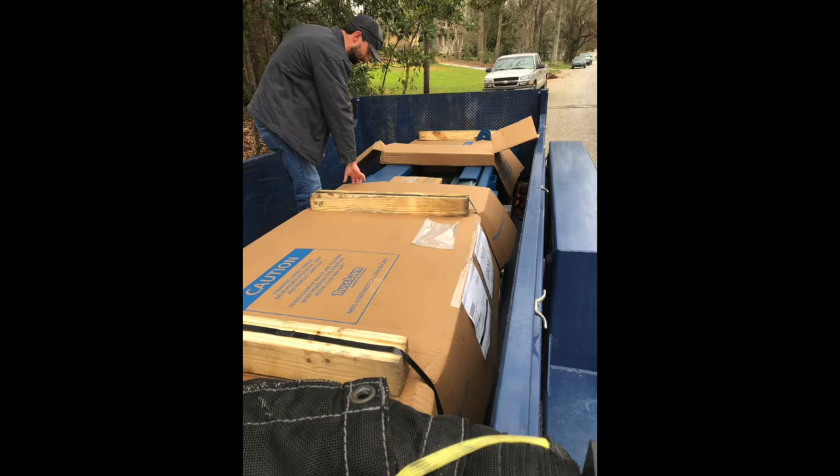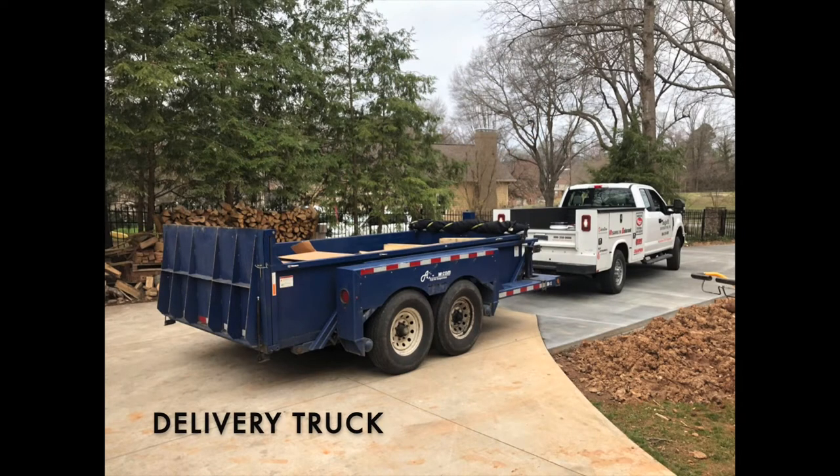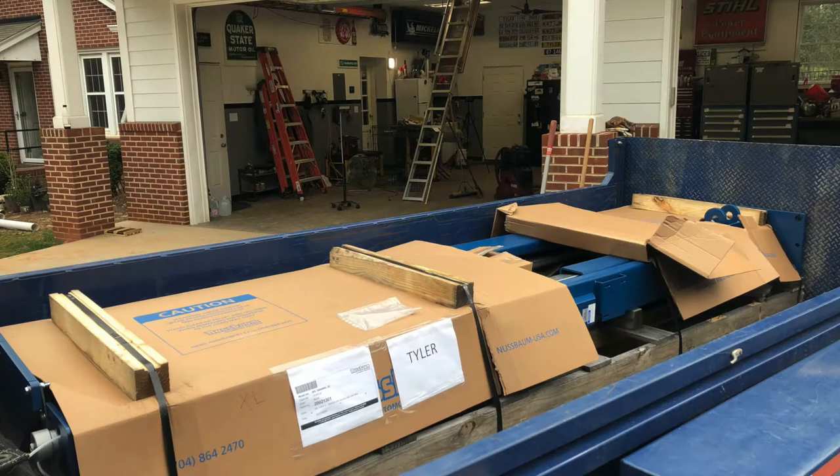When the truck pulls up with your lift on the trailer, you start to get really excited — realizing the dream for many years is finally becoming a reality. The truck the installers used had a unique hydraulic trailer which, when lowered, had the post nearly at ground level. This made getting the posts out by hand and dolly much easier.